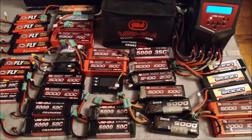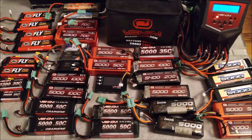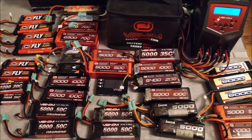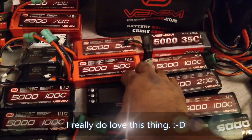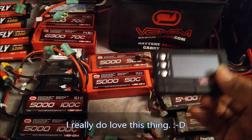What that means is every few months — let's say maybe every quarter — you should take your LiPos out and use a LiPo checker, a good one like what I have right here, my little Venom LiPo checker, and plug each battery up.